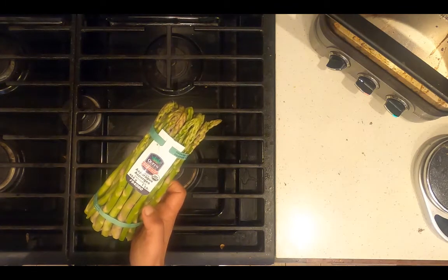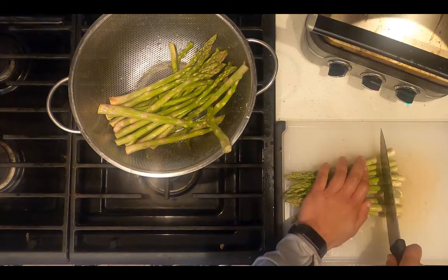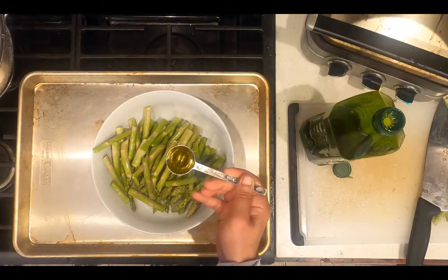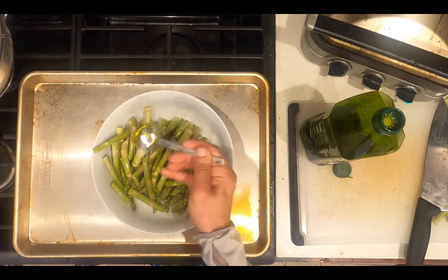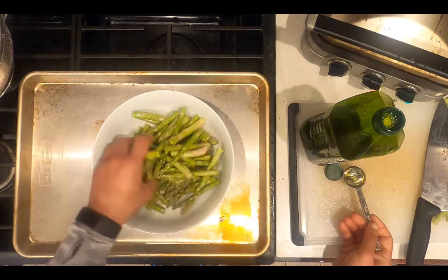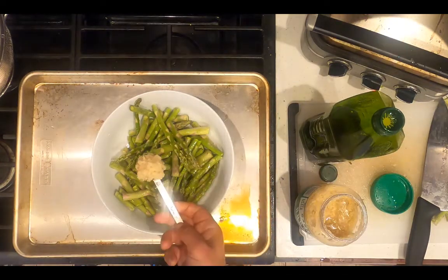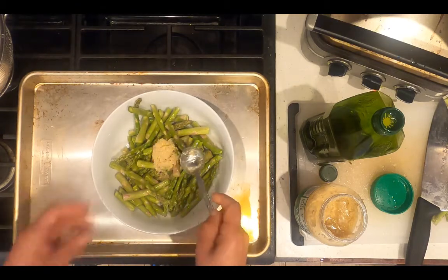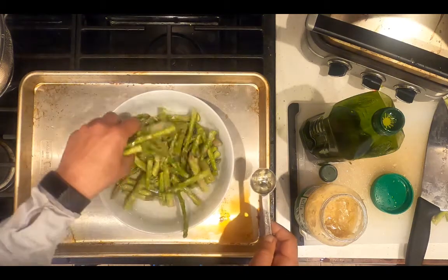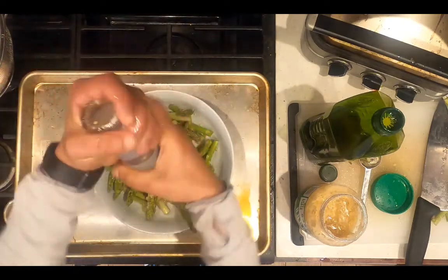Rinse one bunch of asparagus and trim off the tips. Place the asparagus in a bowl and add 1 tablespoon of extra virgin olive oil. Toss to coat, then add 1 tablespoon of chopped garlic and toss again to coat the asparagus with garlic. Add salt and pepper to the asparagus.